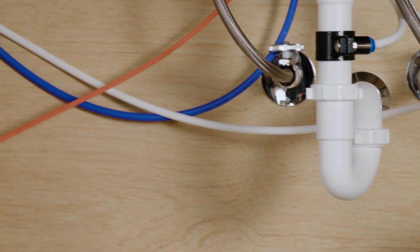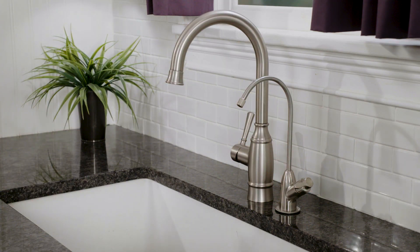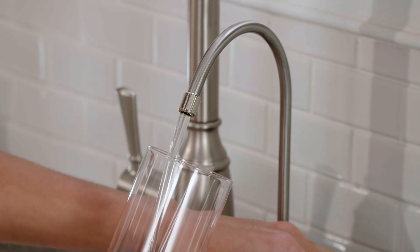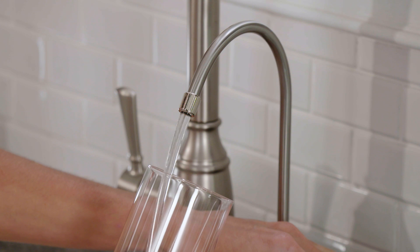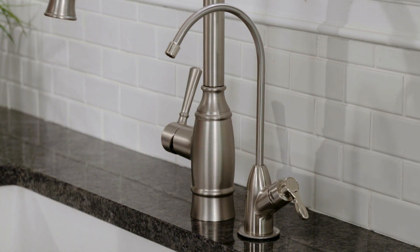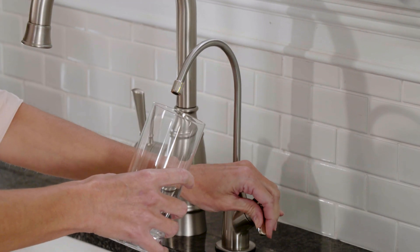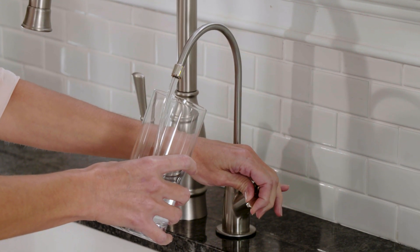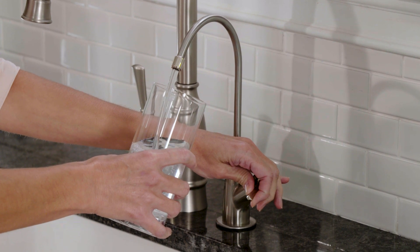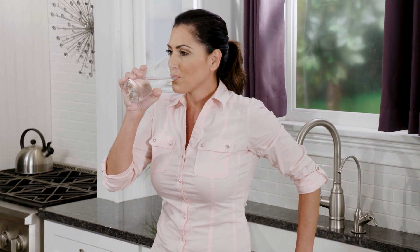If any leaks occur, check the quick connections to ensure they are fully inserted. Lastly, open the reverse osmosis faucet and leave it open until the water begins to trickle out. Be patient as this may take a few minutes and the water will come out slowly. Then, close the reverse osmosis faucet allowing the storage tank to fill with water. It may take three to six hours to fill the tank completely. Let the tank fill and drain one more time for a total of two tanks drained. The fourth tank can be used for drinking. Please note that this flushing process should take about a day to complete.